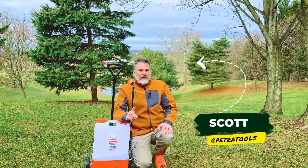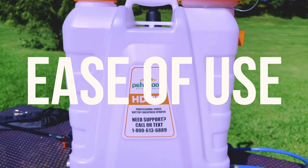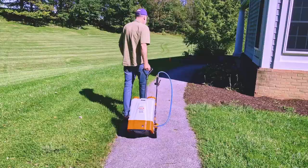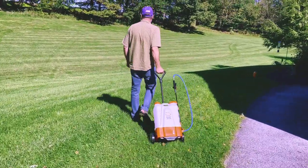Are you looking for a battery-operated sprayer that has all the power, capacity, and easy use that you need to tackle your lawn and garden chores? Then this do-it-all battery-powered sprayer is for you.